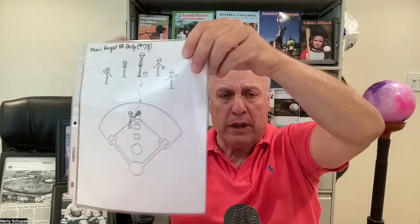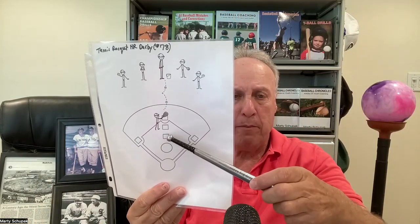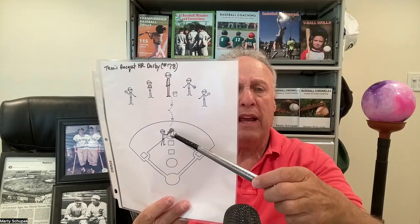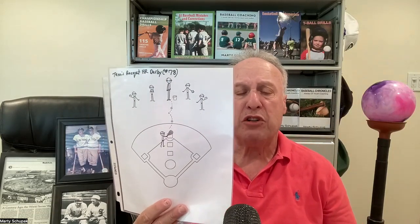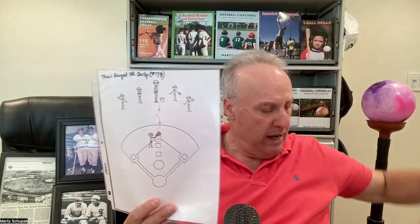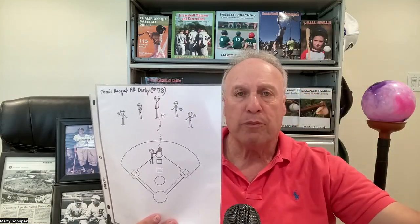I like to end practice on a high note. I do a Home Run Derby, bringing two drop-down bases and placing them between the pitcher's mound and second base. Second base becomes home plate for 10-year-olds, one base for 11-year-olds, and another for 12-year-olds — giving players who'd never otherwise hit one a chance to clear the fence. Kids love this. I also expanded it into a tennis racket home run derby with tennis balls, which kids love as well.